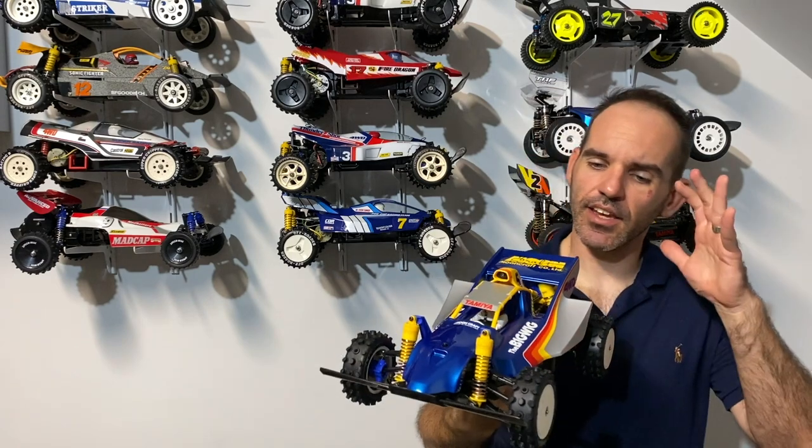Hopefully you all agree that this is a fantastic looking kit — it looks absolutely beautiful. Let me know what you think in the comments down below. I did put some pictures of this on my Facebook and Instagram page, got a lot of good feedback, a lot of thumbs up. People really, really like the colour scheme.